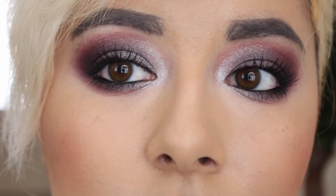This is the finished look — I hope you guys like it. I'm really happy with how it turned out. Let me bring you in for a close-up of the eyes. Thank you.